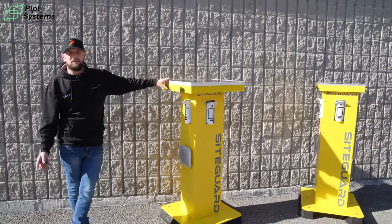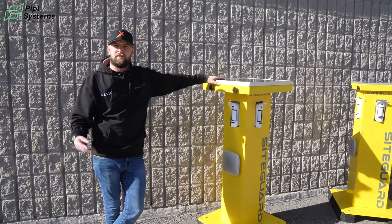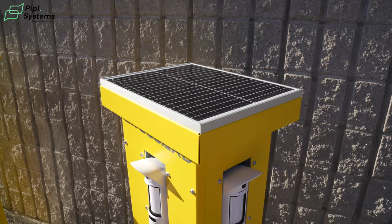The towers come with two types of lid. We have a larger 50 watt solar panel for colder winter environments where we don't get a lot of sun, and then we have our standard lid — as you can see on the left tower — which is a 25 watt panel.